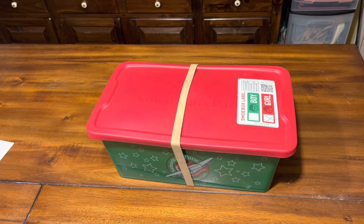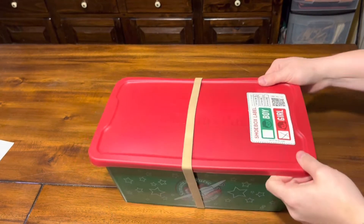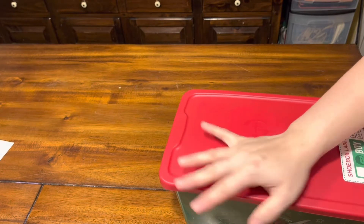Hey everyone, welcome back to Canvas Heart Shoe Boxes, it's Julie. I have another unboxing and this is for a girl two to four, and it is very unicorn themed. I had so much fun making this one. She has a regular plastic shoe box from Samaritan's Purse — these were given to me from my mother-in-law from her church.